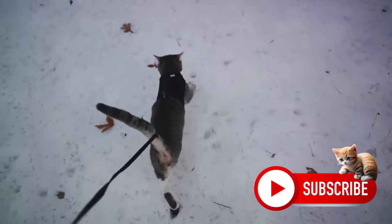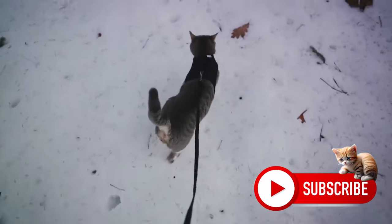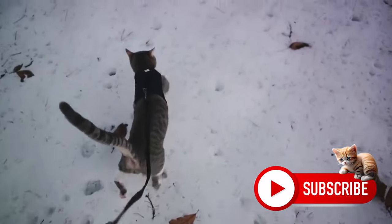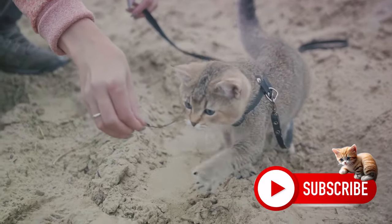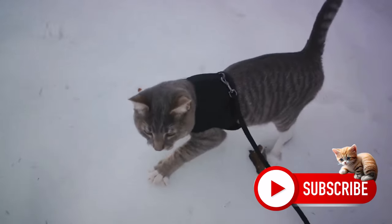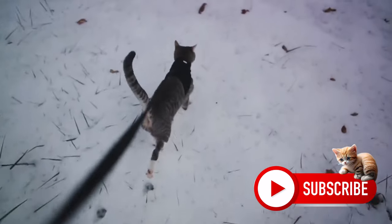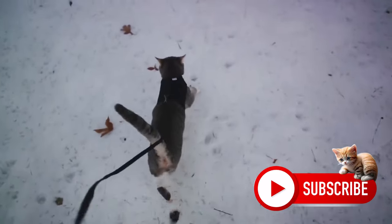As your cat becomes more accustomed to the leash, you can begin to slowly tighten it. This is not a rapid process — we're not yanking, we're gently drawing it in. Remember, treats are your ally here. Reward your cat for their bravery and willingness to try something new. Remember, the leash is not a tool for pulling or dragging your cat. It's a safety device to help your cat explore the outside world.